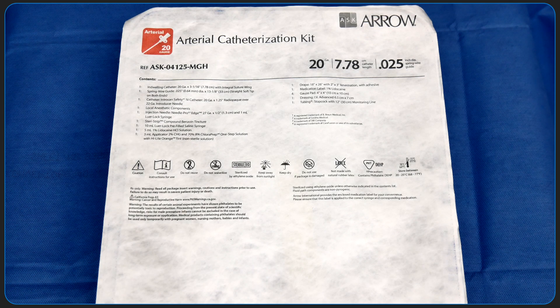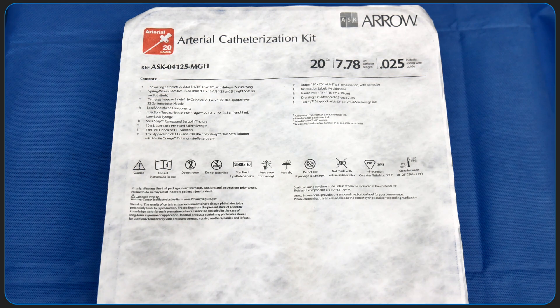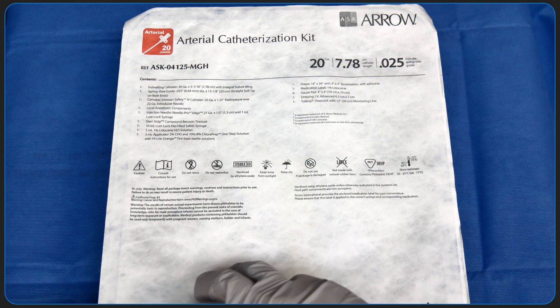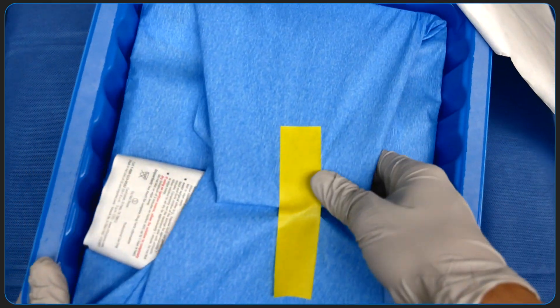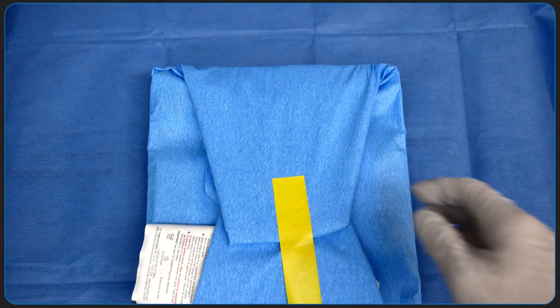In this video, I'm going to demonstrate how to set up for insertion of an arterial catheter. At our institution, everything we need is conveniently packed together in an arterial catheterization kit. I'll show you what all the individual components of the kit are and we'll chat about what everything is used for.